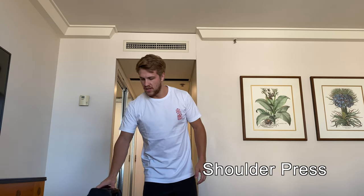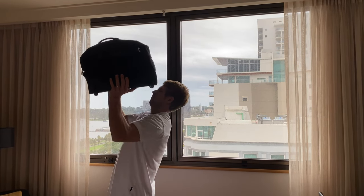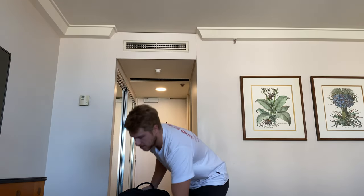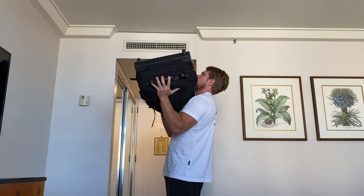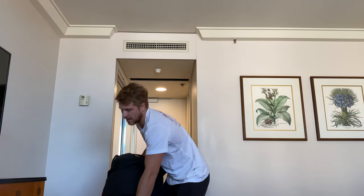The next one is going to be a shoulder press. Again, it all depends on the type of bag you have. If you have the big square bag with the four wheels it can be a little bit harder, but this one has multiple handles which makes it easier. If it's a huge chunky bag, make sure you're not bending your back — you want to look after that back. Simply grab the bag, keeping your back as straight as you can, come up to the top, and then back down — explode up, slow on the way down.